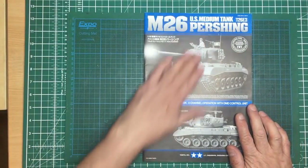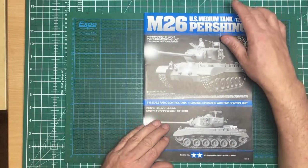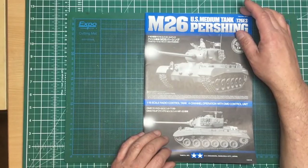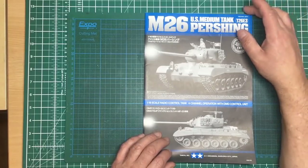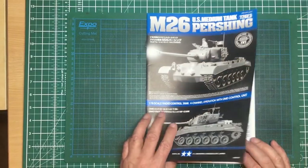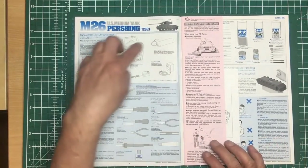Here we go — I've got the instruction manual out and I can't believe it: 2002. Was it really that long ago? 18 years ago! We'll bear that in mind when looking through this. We all know what early 2000s plastic injection moulded kits can be like from some manufacturers.